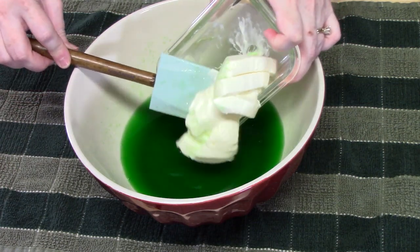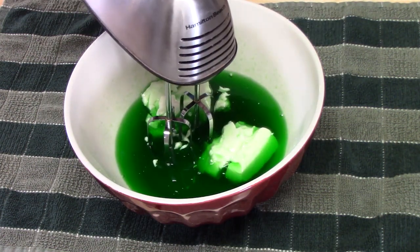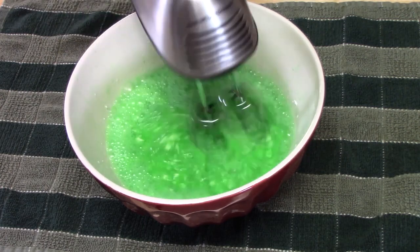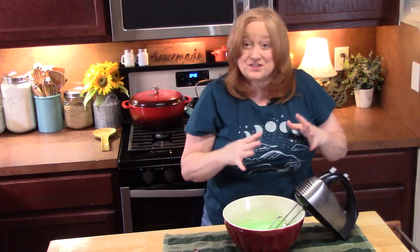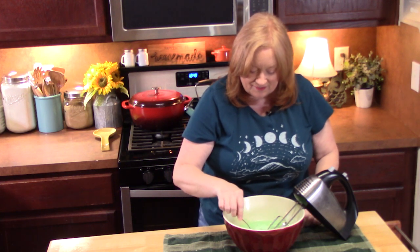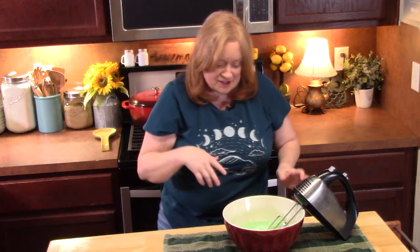Very carefully add the cream cheese to the Jell-O — you don't want to splash it. It looks really nice and smooth. Make sure there are no clumps of cream cheese in the mixture. I'm going to give it a taste. That cream cheese just lightened up that lime flavor and smoothed it out.